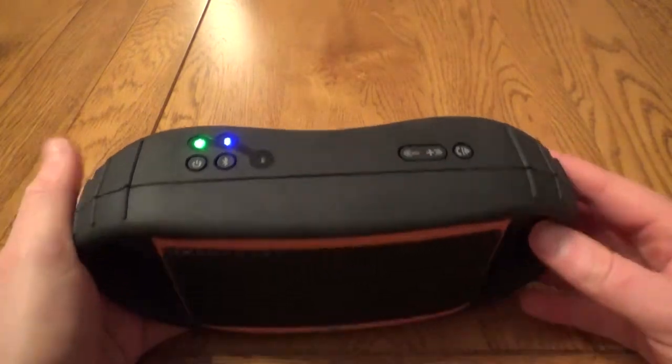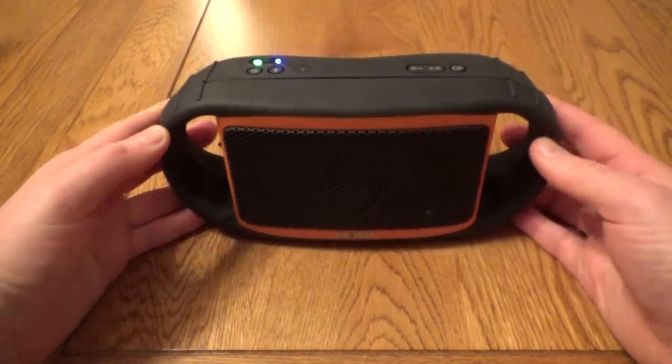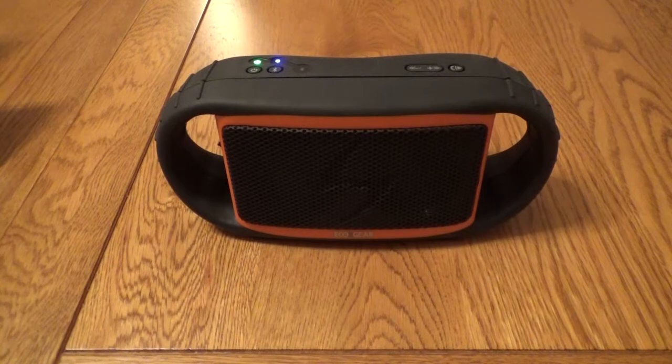You're paying here for the waterproofing as the sound quality itself is pretty poor. It lacks bass and music sounds very flat — it sounds far more like a low-end cheap speaker.